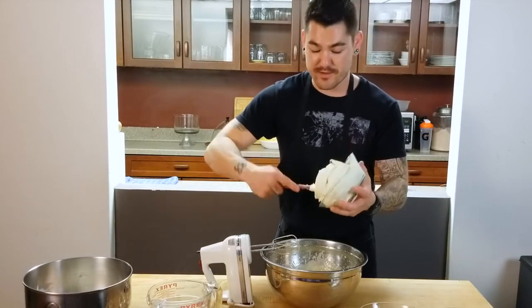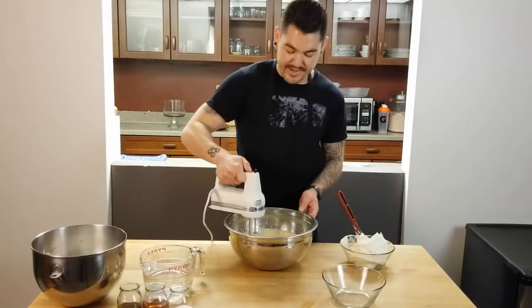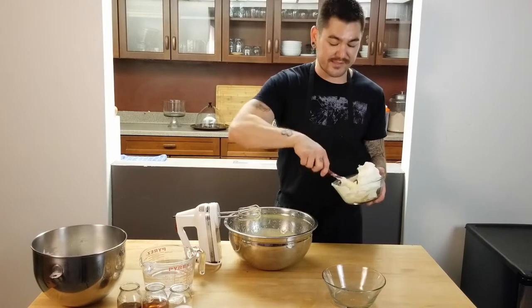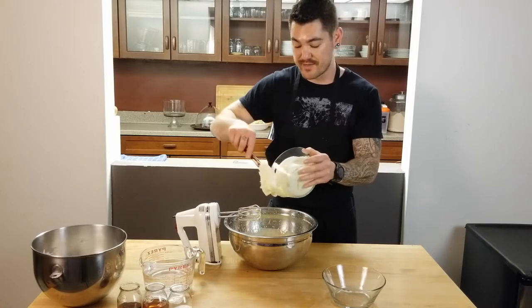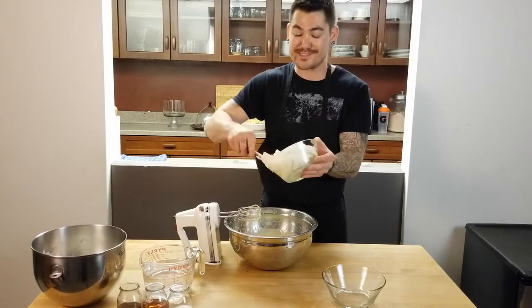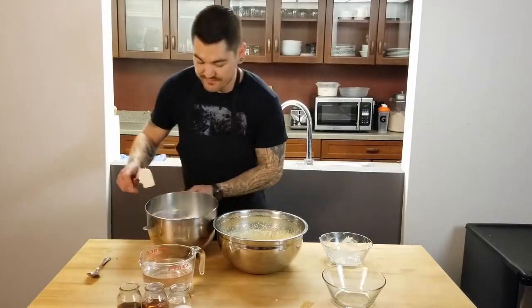Add the mascarpone in parts. If you can't find mascarpone cheese — I found mine at a store where a guy named Joe trades stuff, so I'm pretty sure there's one of those everywhere. If you really can't find it, you can totally use cream cheese; it's just not going to be as good.